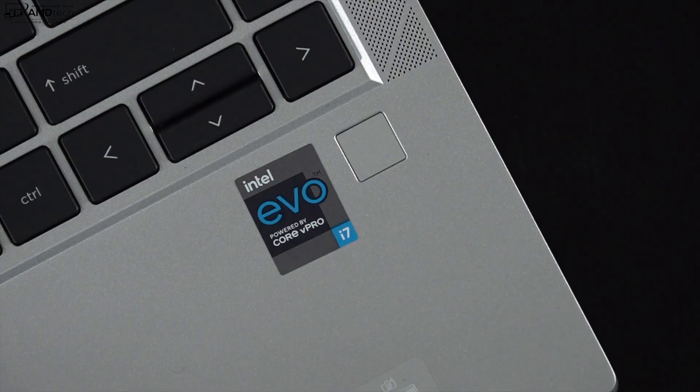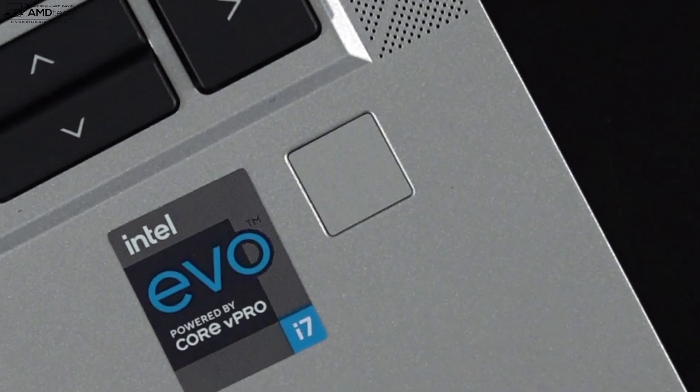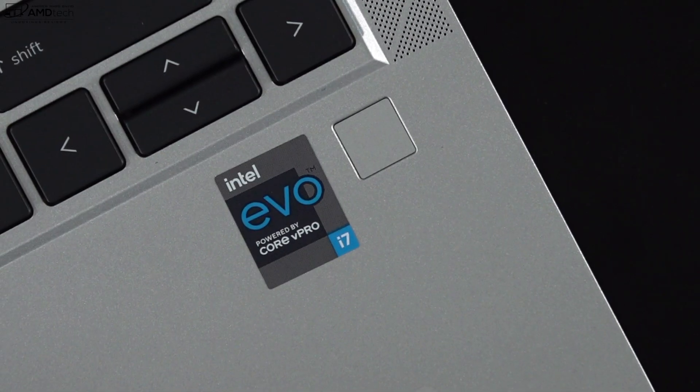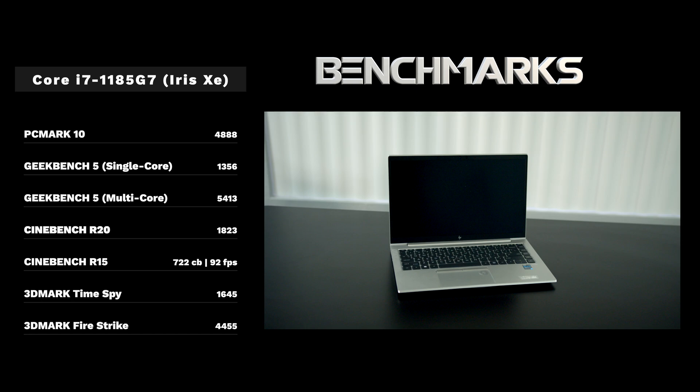This is the front-facing webcam on the HP EliteBook 840 Aero G8 — a 720p 30fps webcam. It has a shutter switch for privacy and security. It's also an infrared webcam, enabling Windows Hello face recognition login. Let me know what you think about the video and audio quality in the comments below. In addition to Windows Hello, there's a fingerprint scanner below the keyboard on the right side — setup was easy and it registered my finger every time.